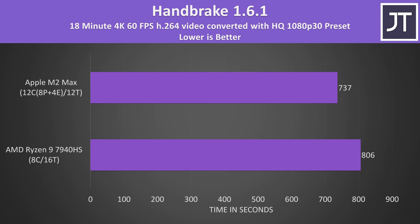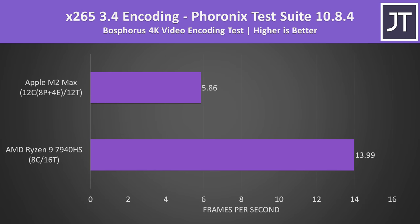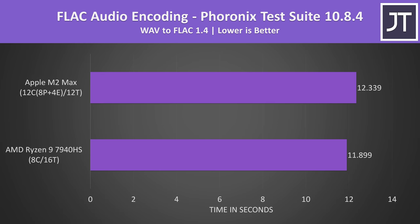Exporting a video with Handbrake was faster on the M2 Max too, with a 9% lead over AMD. However, in an x265 encoding test, the Ryzen processor was performing much better — this test was confirmed not using Rosetta 2 on the Mac, and it's the only encoding test where AMD won. Encoding a WAV file to FLAC was slightly faster on the M2 Max, but it's a much smaller difference.